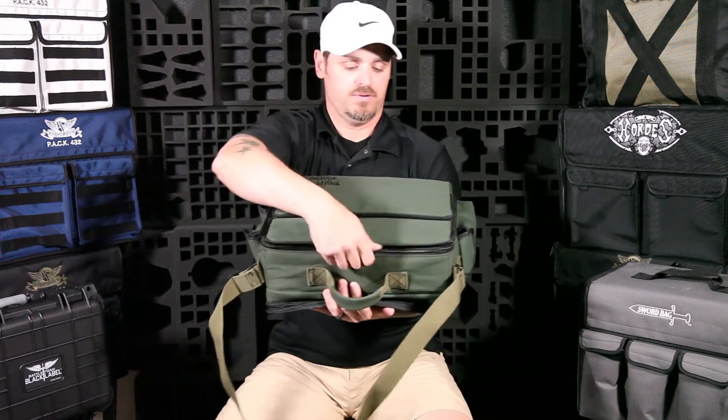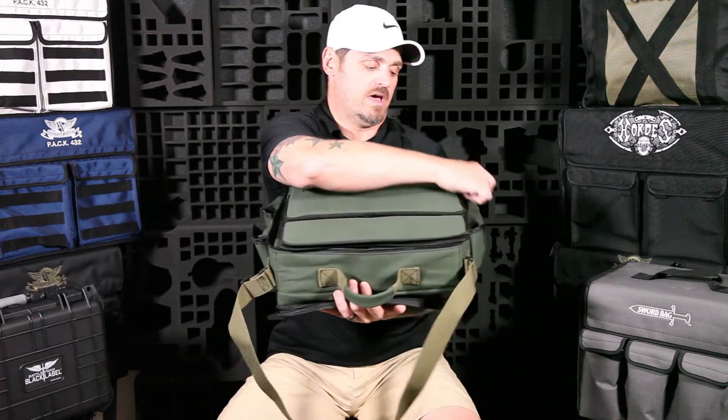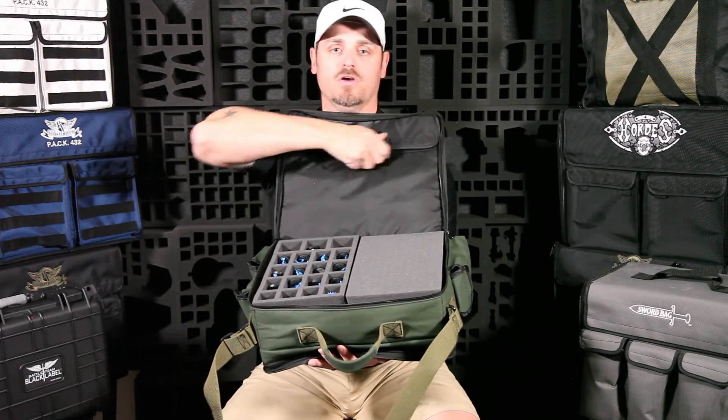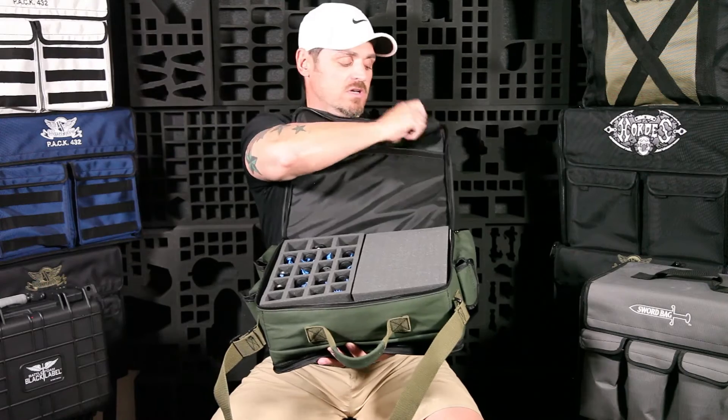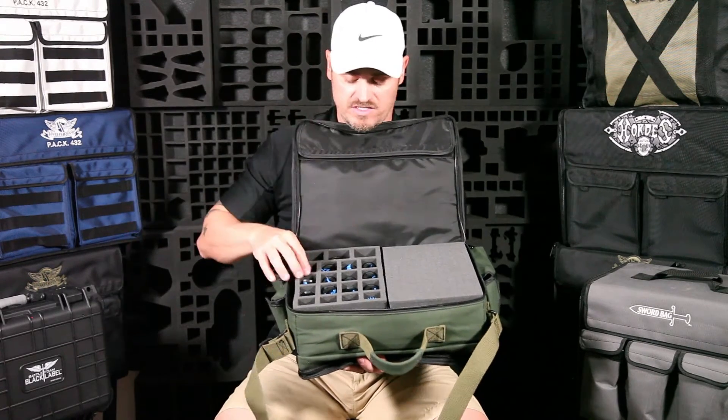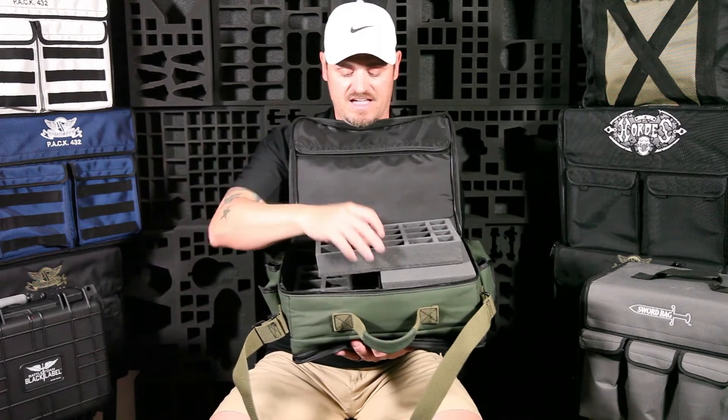When you open the front main compartment and pop it open, on top you have another protective pouch that opens up where you can drop extra books, army lists, or whatever you need.